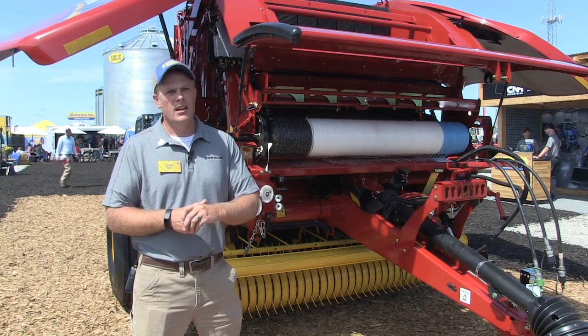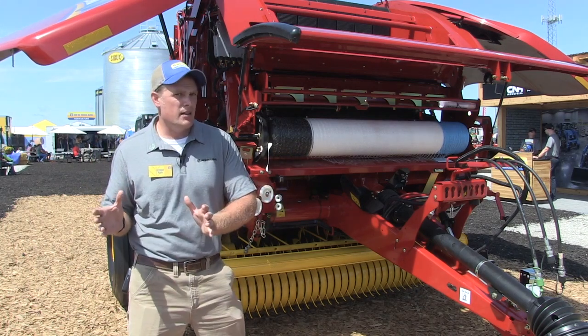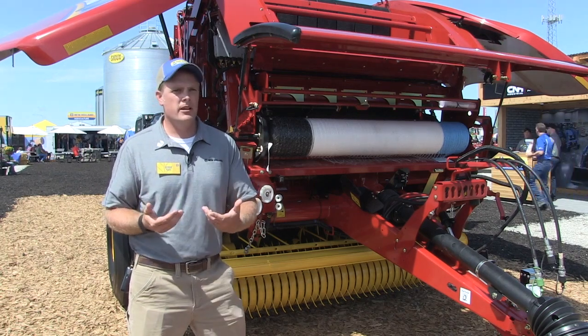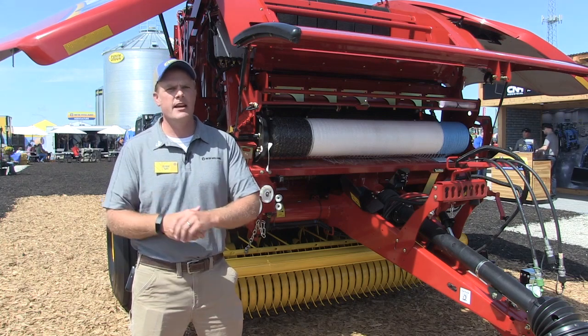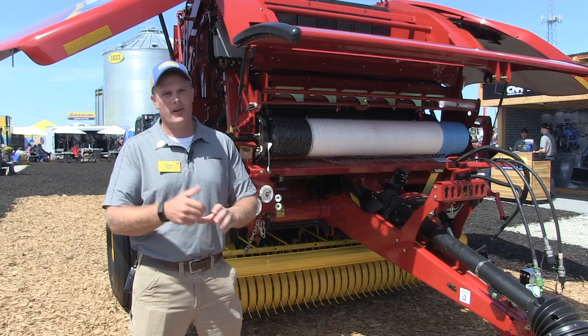Final question, George — when are growers going to be able to get their hands on it? For the Specialty Crop Plus, we're taking orders now. The plant in New Holland, Pennsylvania is going to be building these balers starting in September, so we'll have units showing up on dealer lots probably late quarter three, early quarter four of 2019. Always great to chat with you — thanks for your time. Thank you, Bernard, I appreciate it.